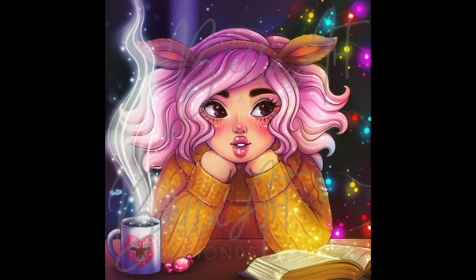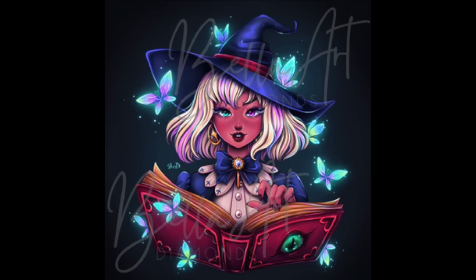The last Bella Art Diamonds I have is called Witch and Magic Book. I actually think I just saw this as a new release from Diamond Art Club, but I'm glad I got the one from Bella Art Diamonds because it has a lot of glow-in-the-dark drills — all the little butterflies around her glow in the dark. I think it will look really cute when finished. So those are my 13 Bella Art Diamonds, bringing me up to 43.